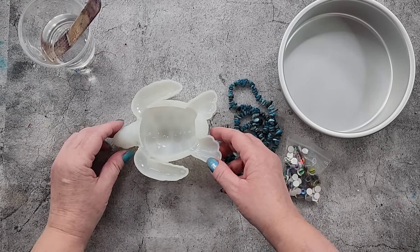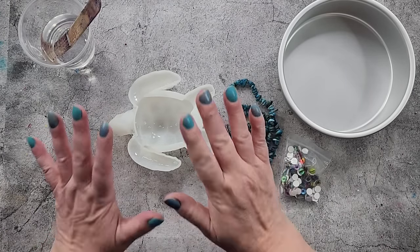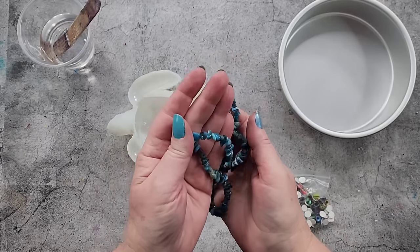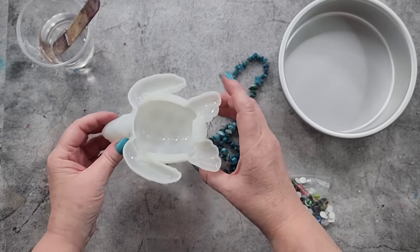G'day guys, welcome back, welcome to Pouring Your Heart Out. Thank you so much for being here today with me. I am going to do a turtle. Oh look, my nail polish matches again — I wonder if that's just subconscious. I don't know, anyway I've got my turtle mold, this is my small turtle mold.